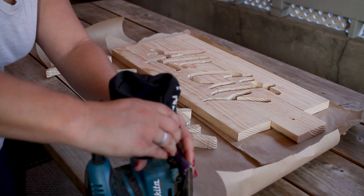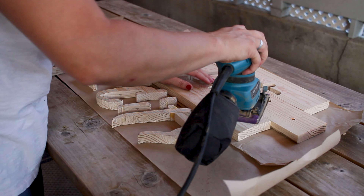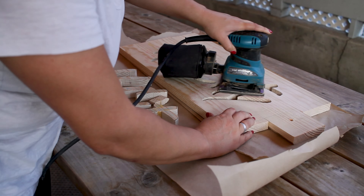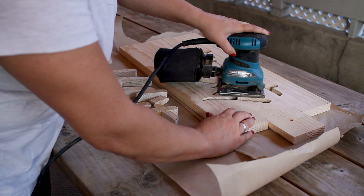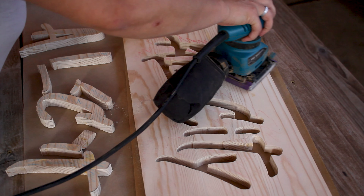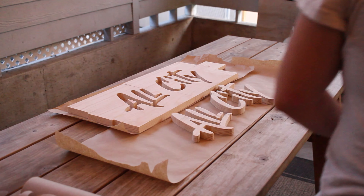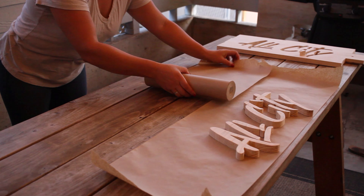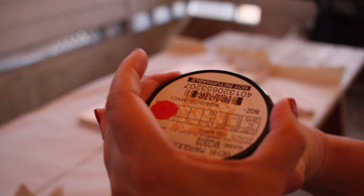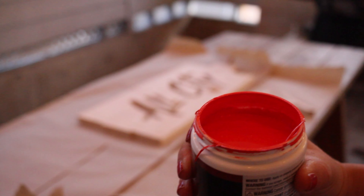After the glue is dried, the next step is to sand our pieces. And now it's time to paint.